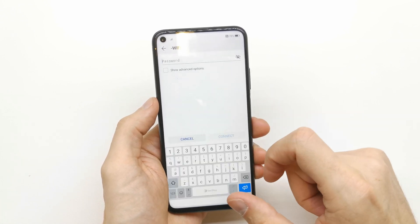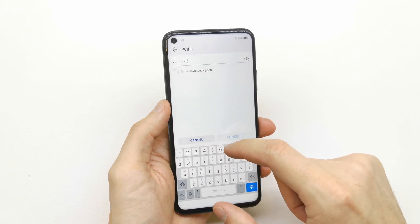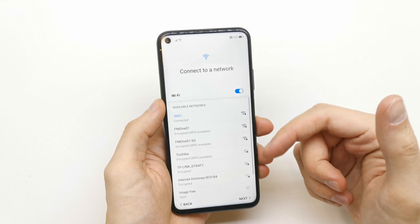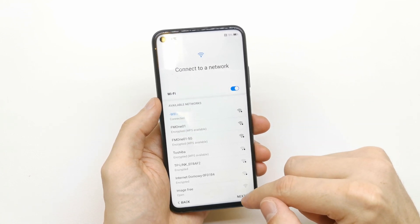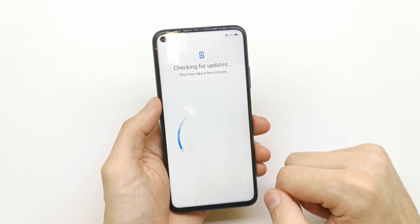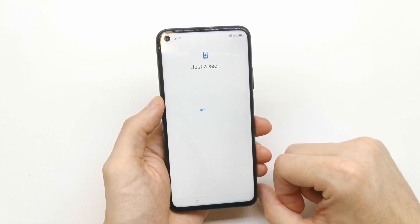Now it's time to connect to Wi-Fi. You can skip this if you don't have Wi-Fi available. I'm going to connect my phone right now.